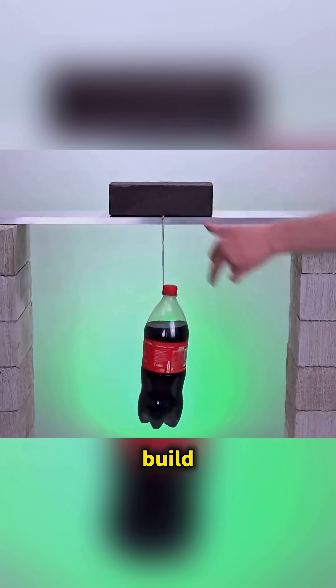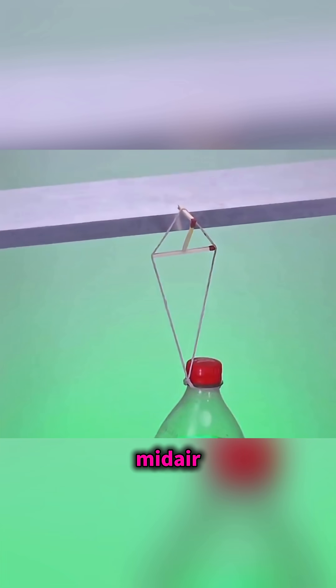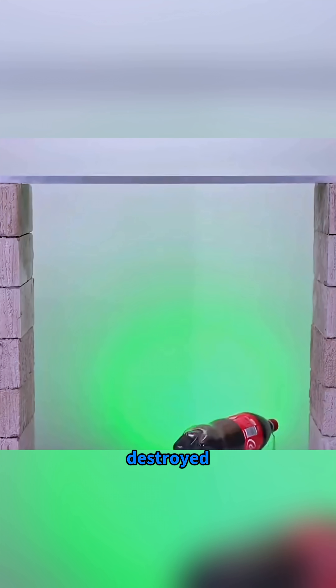Balance a bottle on a match under a brick, build a triangle of matches. When the brick lifts, the bottle hangs in midair. Remove one match and it falls instantly — balance destroyed.